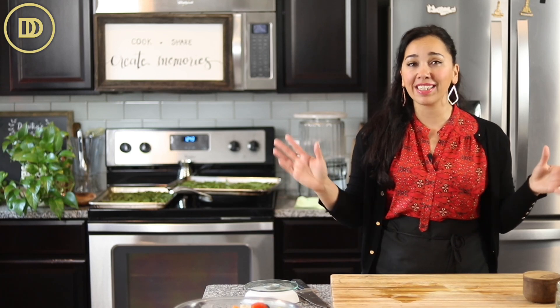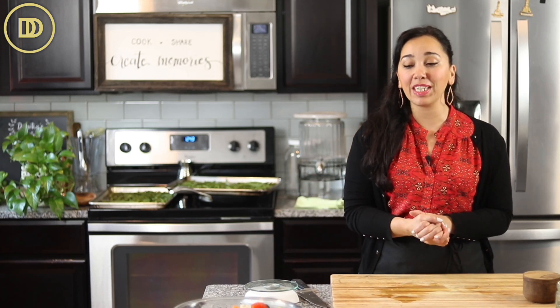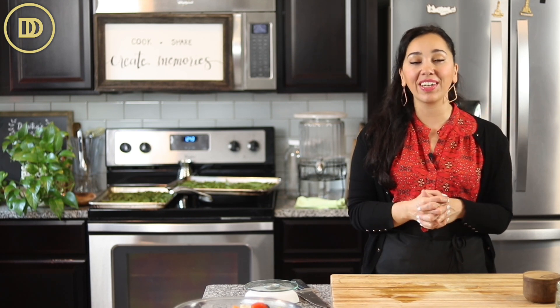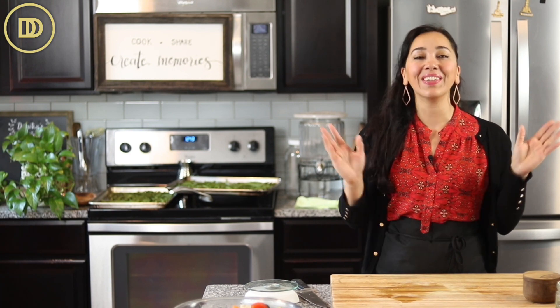They cook in about 15 minutes, and to put them together is another 15 minutes. If you want to be extra organized, you can marinate your chicken a day ahead of time in your refrigerator and then just put it together and have it on the table in 30 minutes. Let's get started.